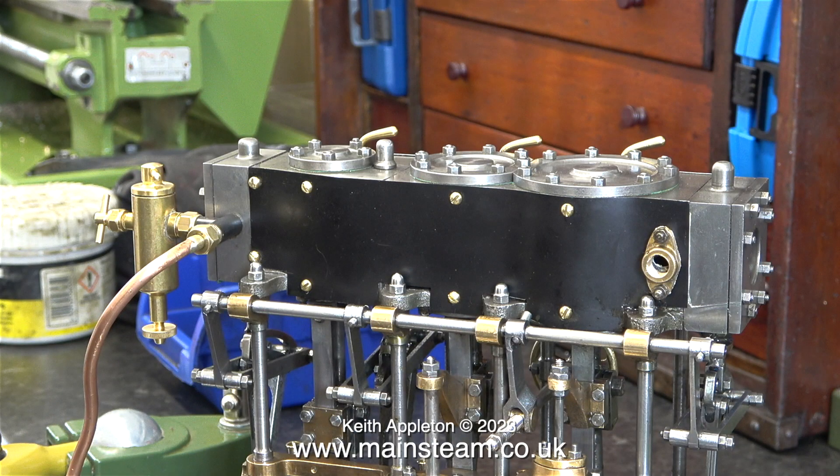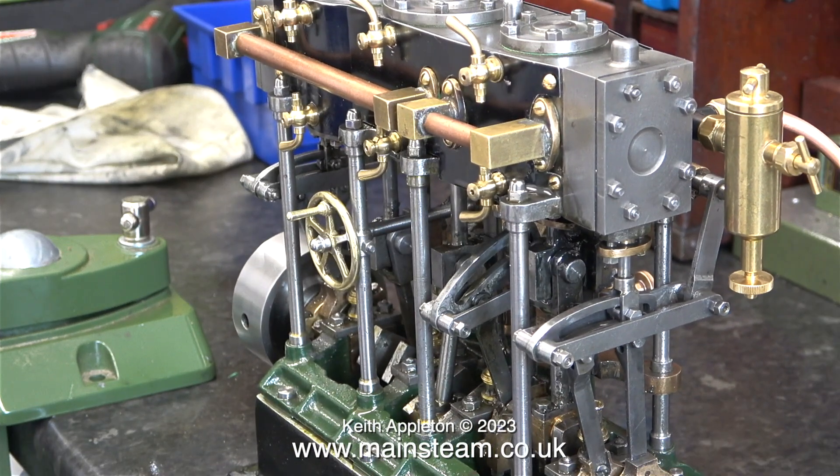Well, that seems to be okay. Time now to turn the engine round to seal all the link piping between the cylinders.